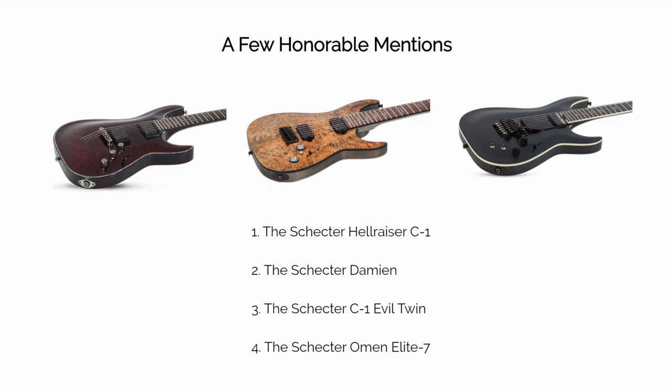Here are a few honorable mentions from Schecter that you could also consider. 1. The Schecter Hellraiser — a top seller and more affordable alternative to the Mach 6. 2. The Schecter Damien — a solid, budget-friendly guitar that still has active EMG pickups. 3. The Schecter Evil Twin — similar to the Hellraiser but built with swamp ash tonewood instead of mahogany. 4. The Schecter Omen Elite 7 — a multi-scale, 7-string electric at a very manageable price tag.